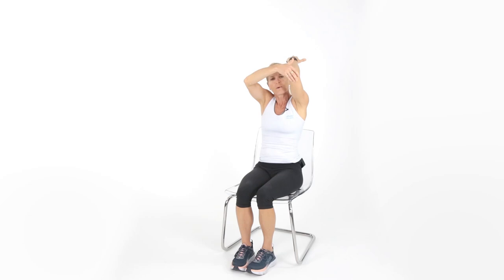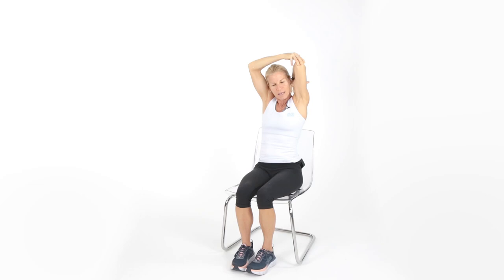Take one arm behind you, bend that elbow like you have a little itch on your back — a little back stretch for the muscle we just worked. Switch to the other arm, right behind you, nice gentle stretch. Grab the elbow and hold.